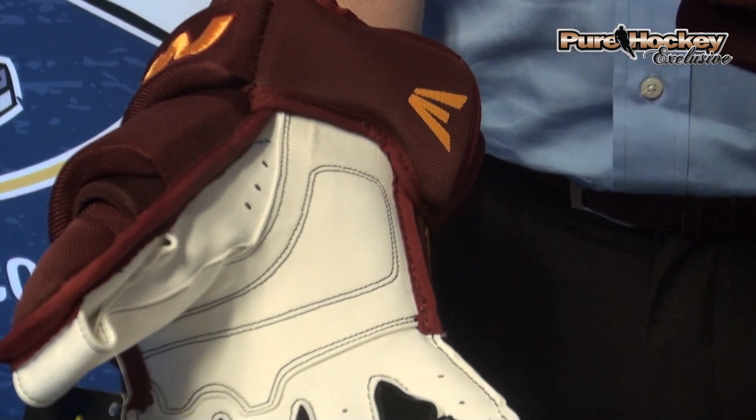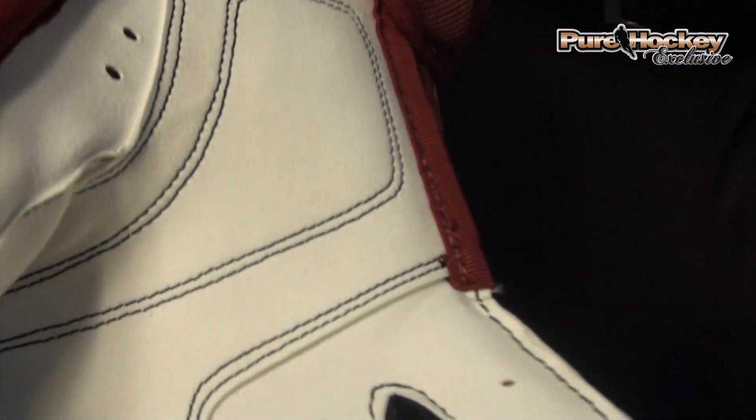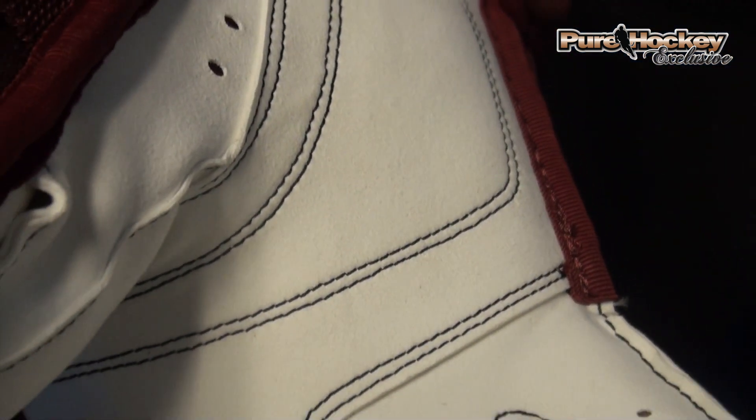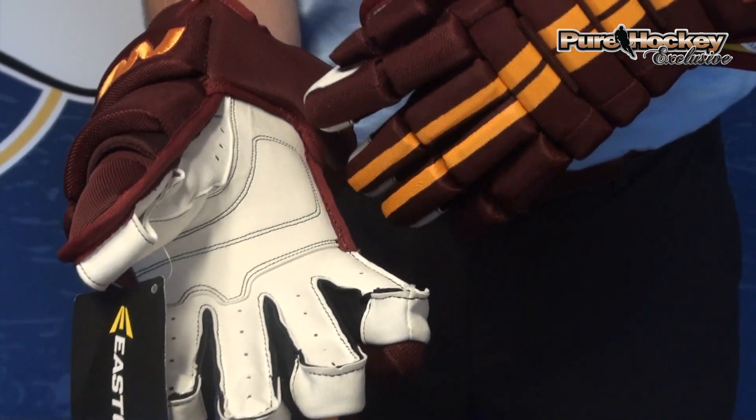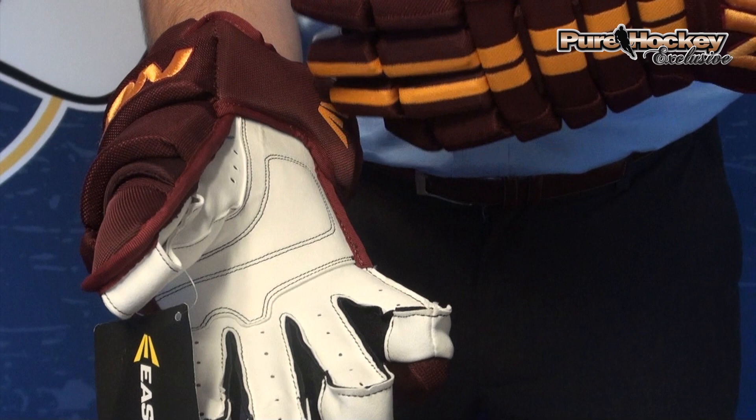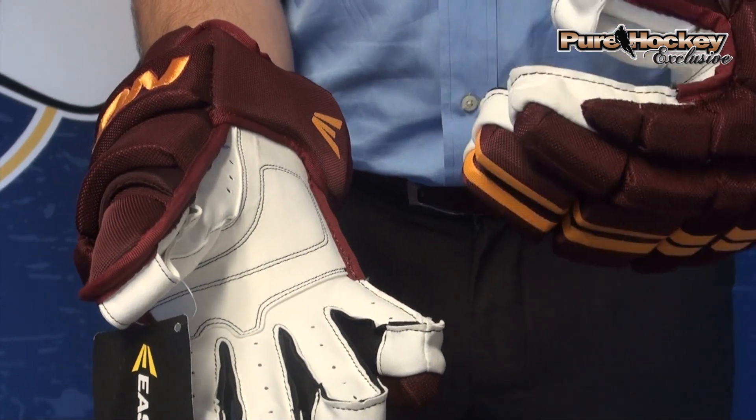The palm is a nice Nash palm. It's a pro style — really soft, easy to move, great feel on the stick. It's got a dual layer, doubled up all the way through your hand where you're going to get that high wear, adding a little extra durability.